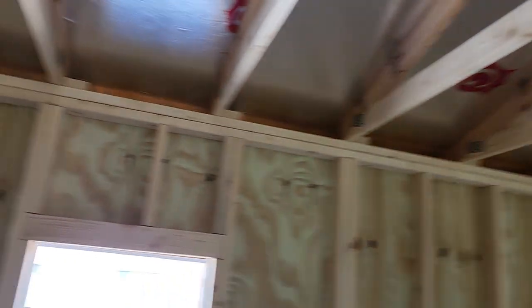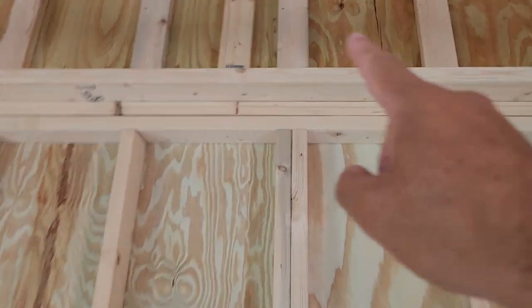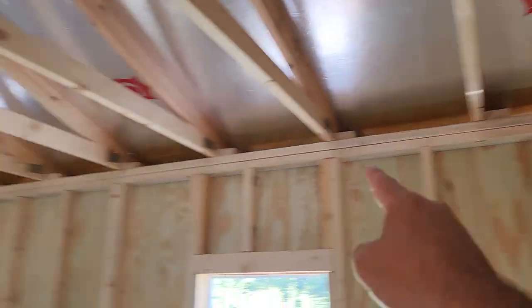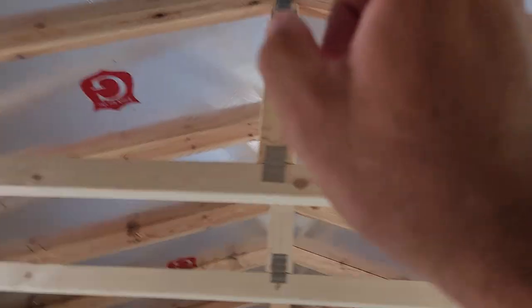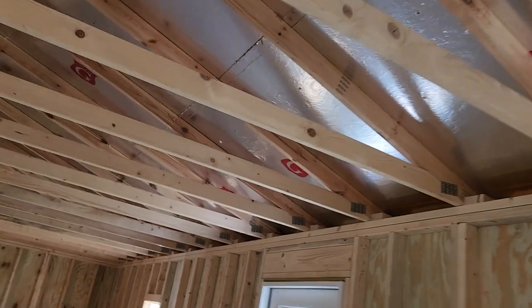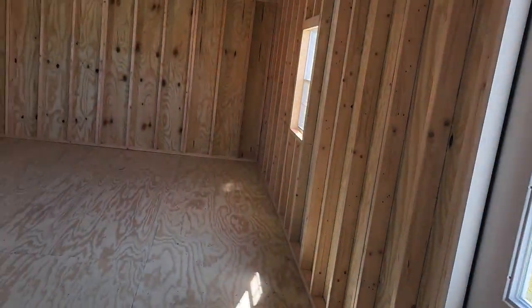Pay attention to ventilation when you're shopping around. A lot of other companies just put a single vent up in the top of a side wall and a single vent on the other side — that's all they do. But we have ventilation running all along the sides, all along the top, plus this radiant barrier roof. It makes a huge difference in this building. We build a really great building: great roof, great walls, great frame-ups.